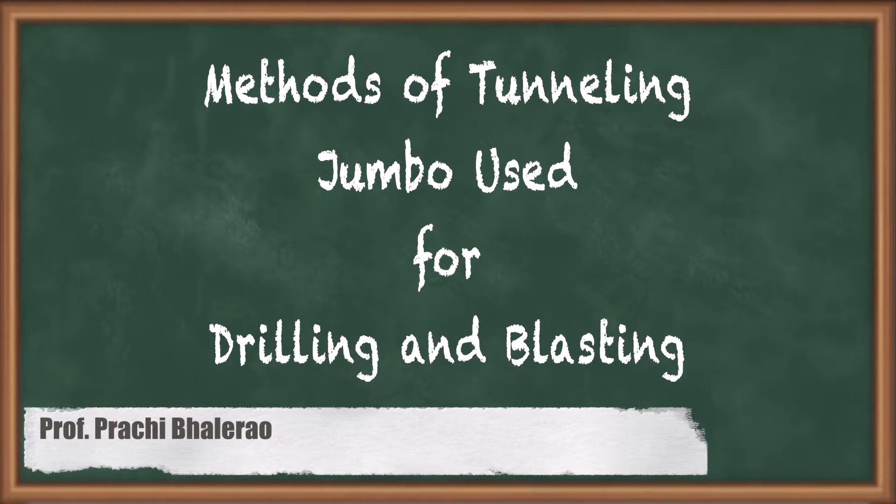In this video we are going to study about a jumbo, which is the equipment used in the drill and blast method.